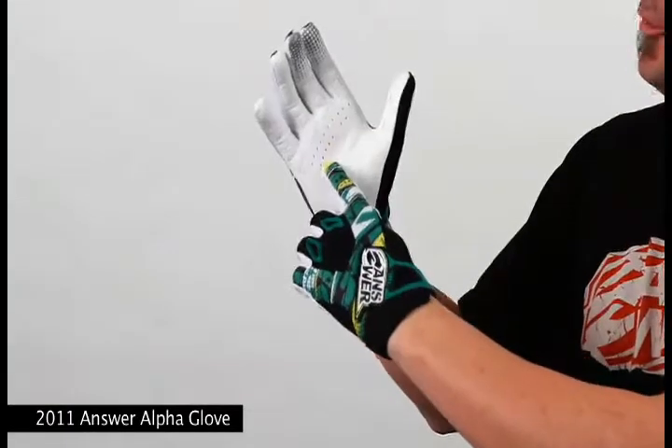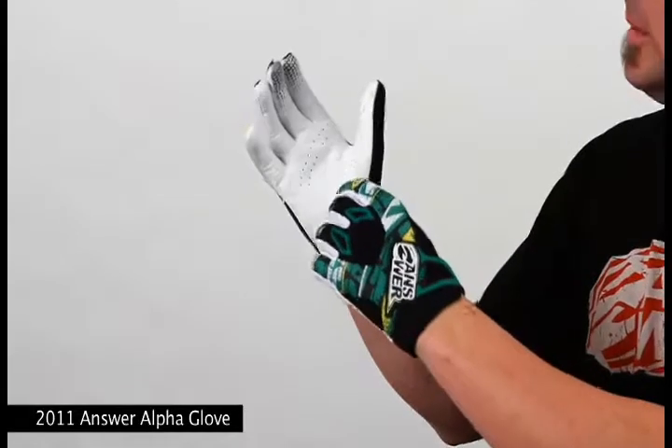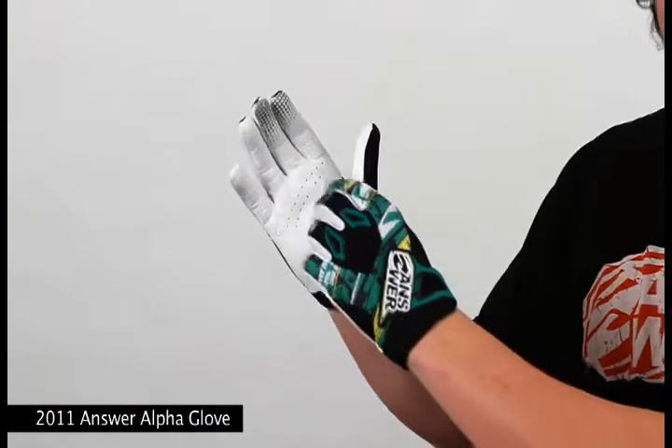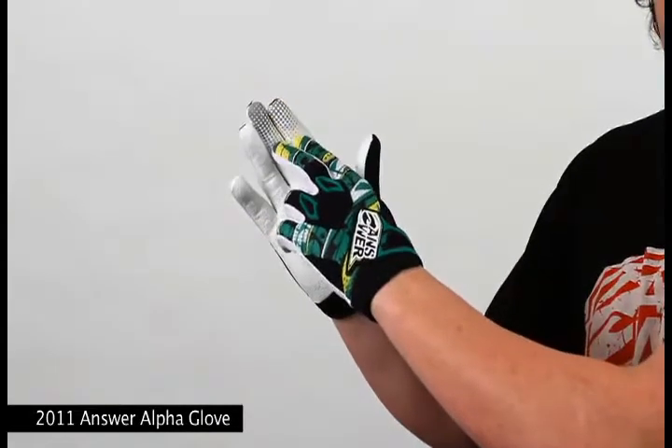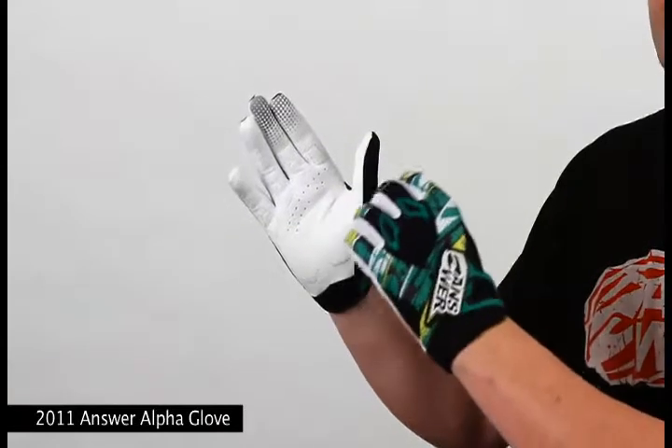Featuring a lightly padded clarino palm and thumb reinforcement panel in a pre-curve shape helps to eliminate the fabric bunching in your palms, which is a certain cause of blisters. These gloves also feature silicone fingertips on the index and middle fingers to ensure a level of control even in the most drastic conditions.